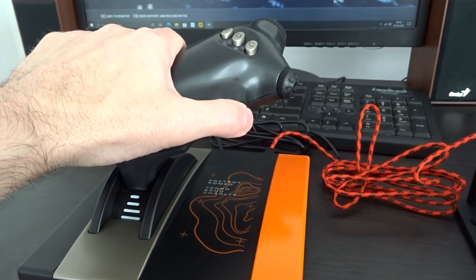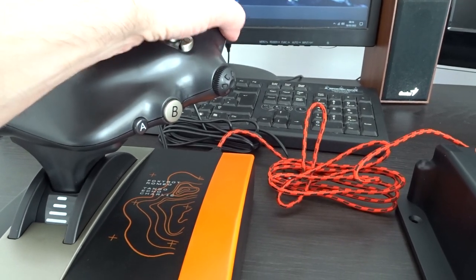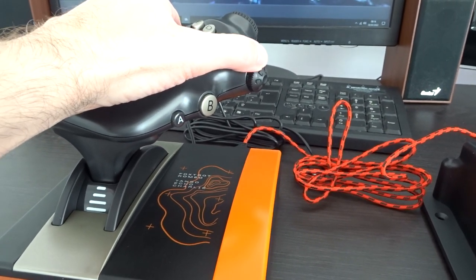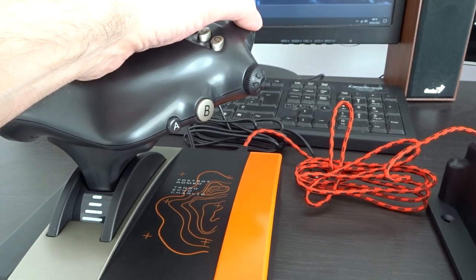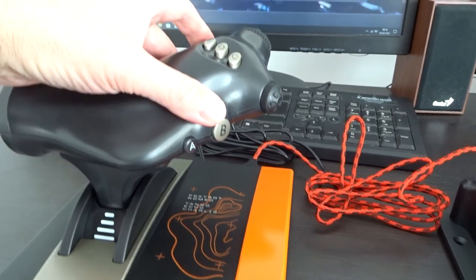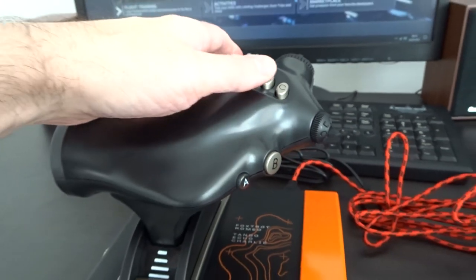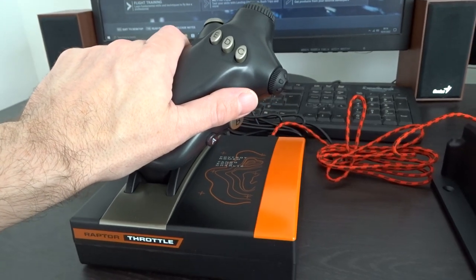There are lots of different buttons on the throttle. You've got a rotary switch here, a rotary switch there — one of these has to be assigned to camera zoom, it's begging for that. There's a hat switch on the front as well, and buttons on the side. Buttons everywhere.